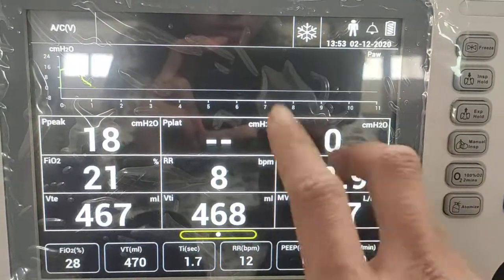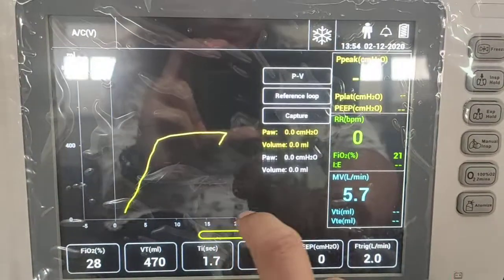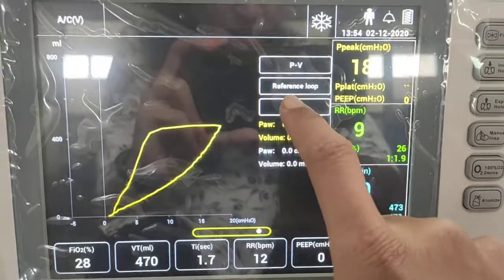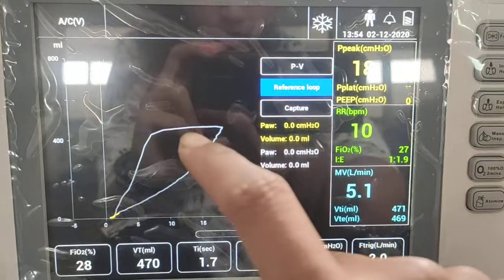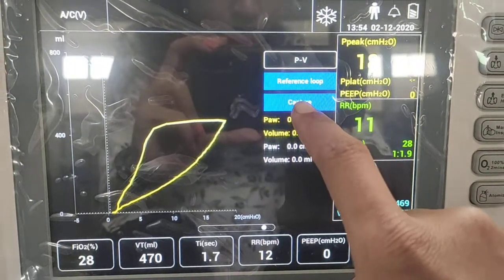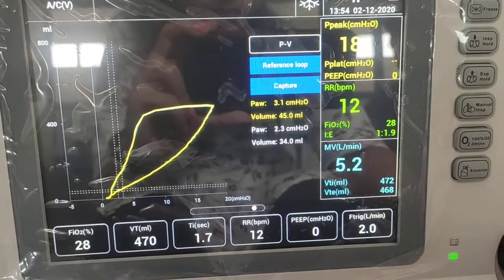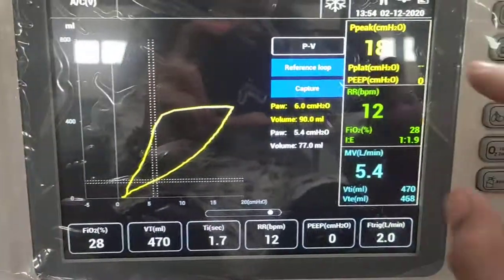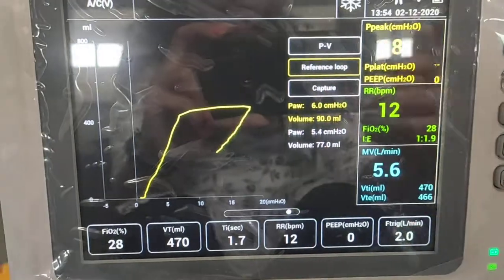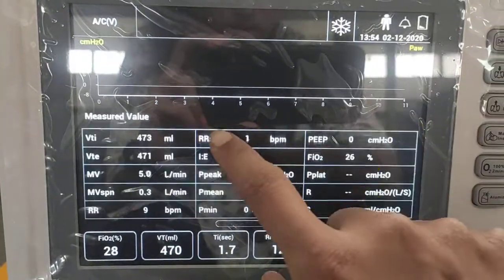The third screen shows big numerics. Another screen displays loops where you can select a reference loop for better examination. You can capture the loop for further study and view it later. To exit, press the reference loop button again and ventilation will continue. These are the types of screens available in the ventilator.